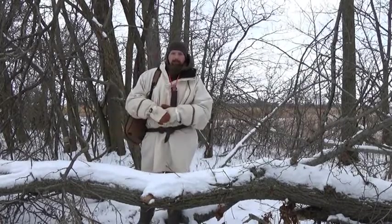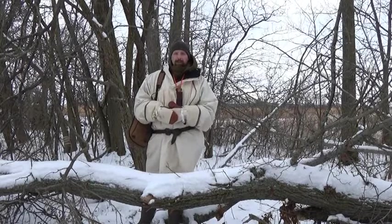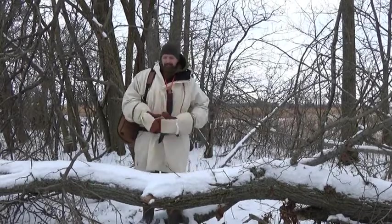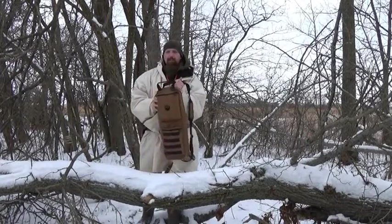Hi, this is Jamie Foxx reporting from Woodcraft. I'm out here today to continue on our survival firearm series. Today I have the Ruger 10-22 takedown.